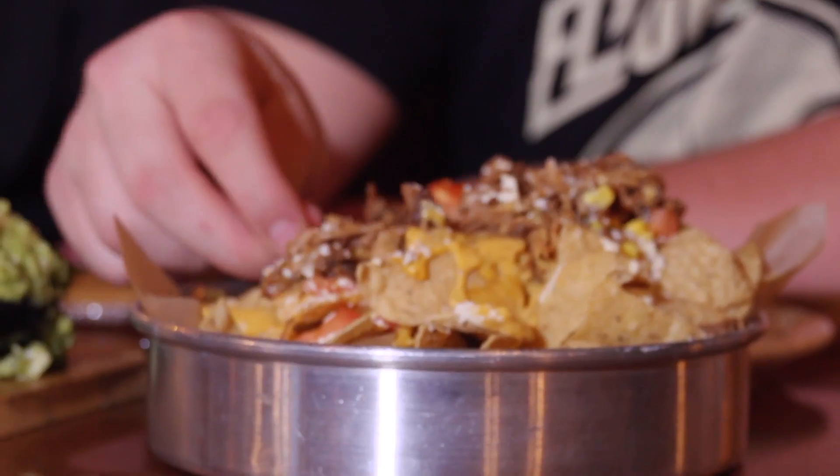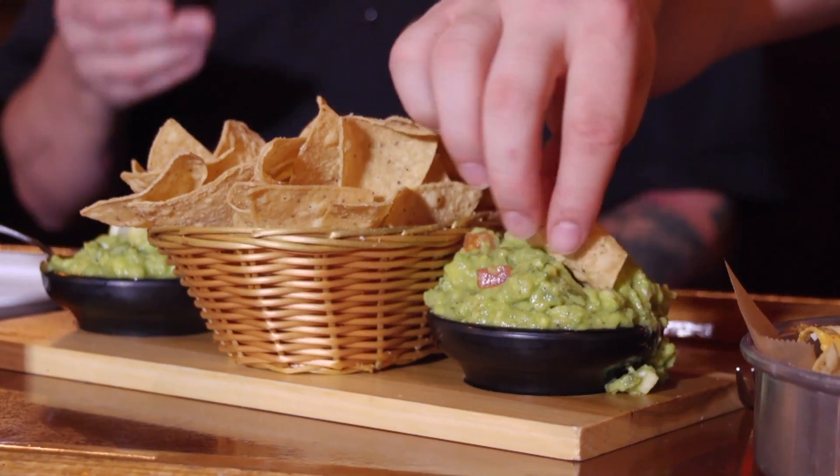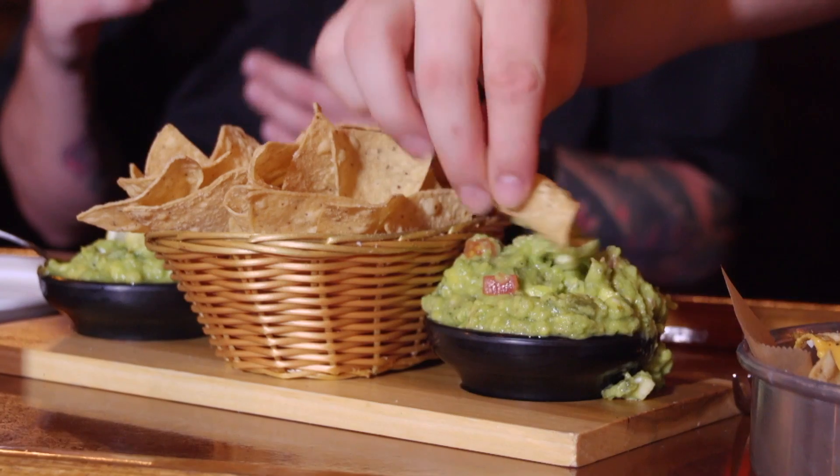Let's bring out some wild boar nachos. Here are the wild boar nachos, and our house made habanero hot sauce — take it easy on that. There's some braised wild boar, smoked gouda fundido, some house pickled veg. Dig in, enjoy. I'm really excited, man. I'm gonna try it. Yeah, I like it.